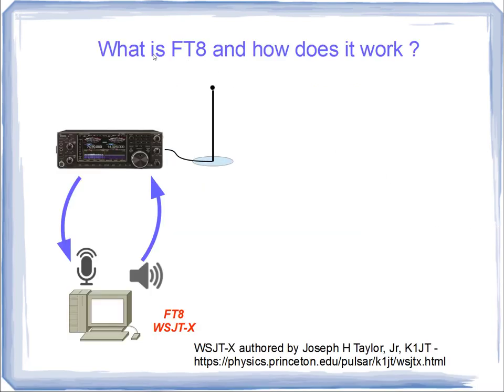So what is FT8 and how does it work? FT8 is a protocol — an extremely robust protocol that has error correction embedded in it, and we'll talk about that at some length. To use FT8, you really need three things: a PC, a personal computer — you can also use a Mac or Linux computer.